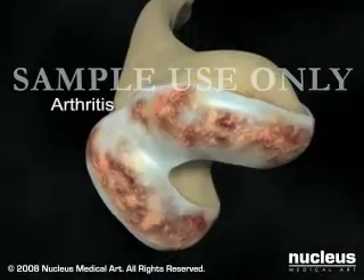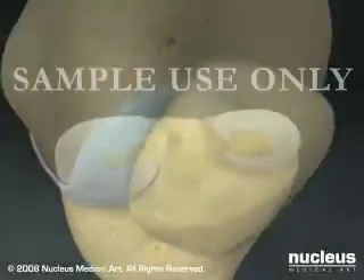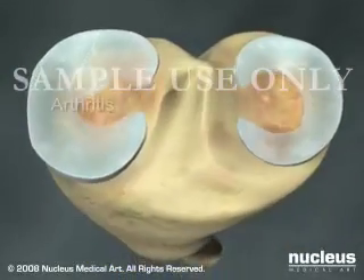If your physician has recommended a total knee replacement, it is probably because your knee is severely damaged by arthritis or injury.